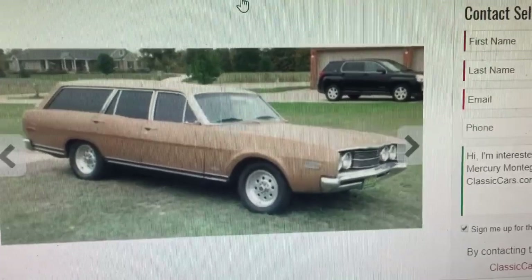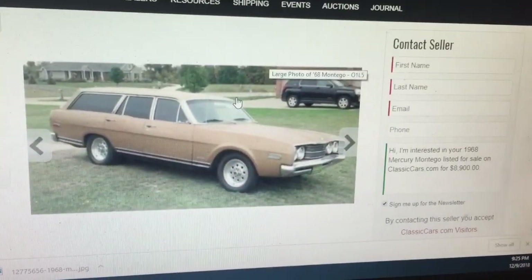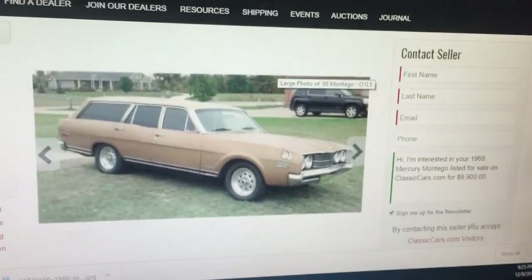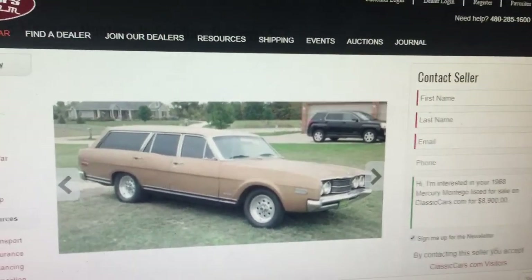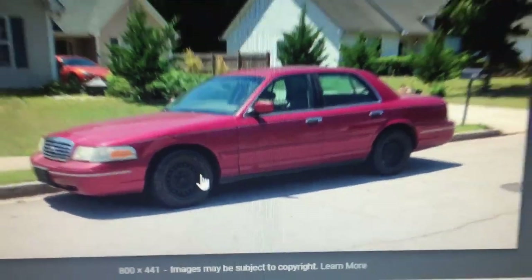I've looked at it tons of different ways — having a mock-up will make that a lot easier. I couldn't find one picture of the car together that I had, so I found a picture of another '68 station wagon, and then I found a picture of a Crown Vic with the exact same wheels I'm going to use.